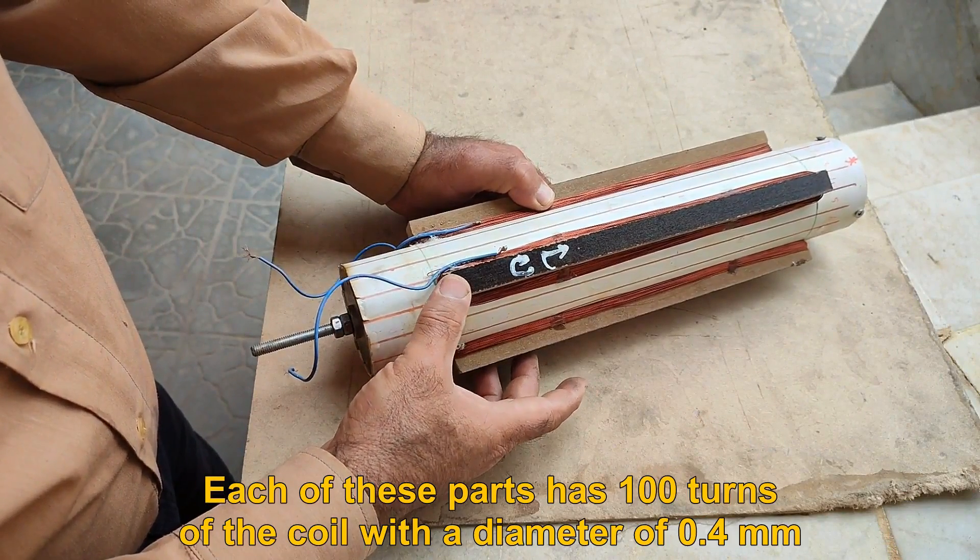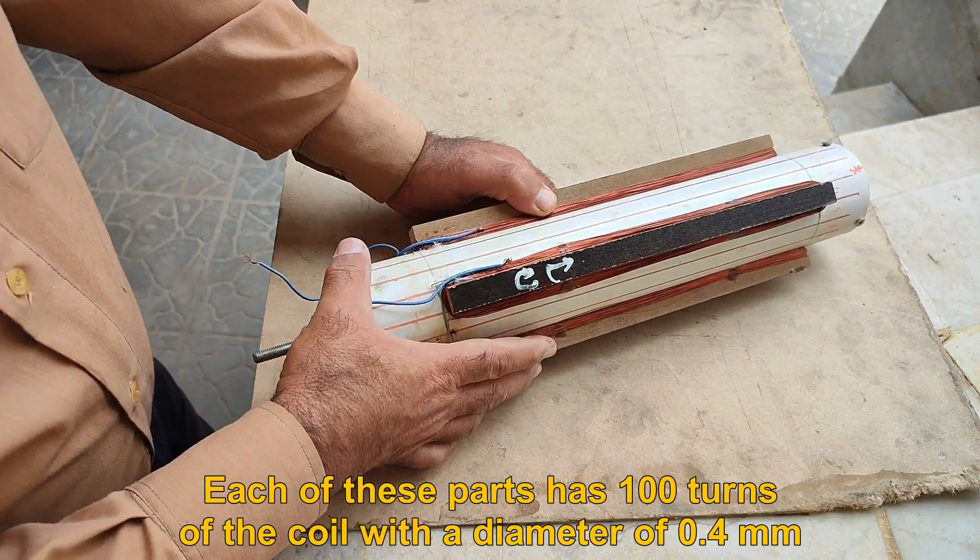Each of these parts has 100 turns of the coil with a diameter of 0.4 mm.